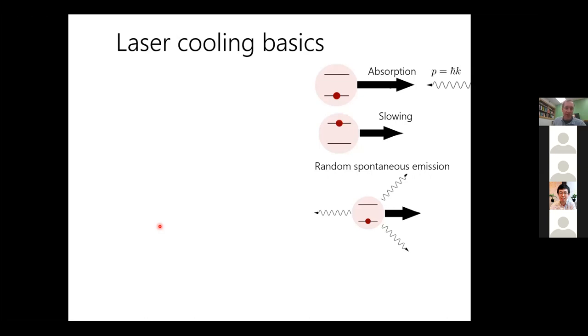Laser cooling is based on absorption of a photon with momentum ℏk — when absorbed, the atom slows, and when it spontaneously emits in a random direction, on average it doesn't heat back up in that direction, so you get cooling. The limitation is the recoil energy of a single photon — less than a microkelvin for most atoms and molecules we deal with. To take something from room temperature down to microkelvin requires scattering about 10,000 photons.